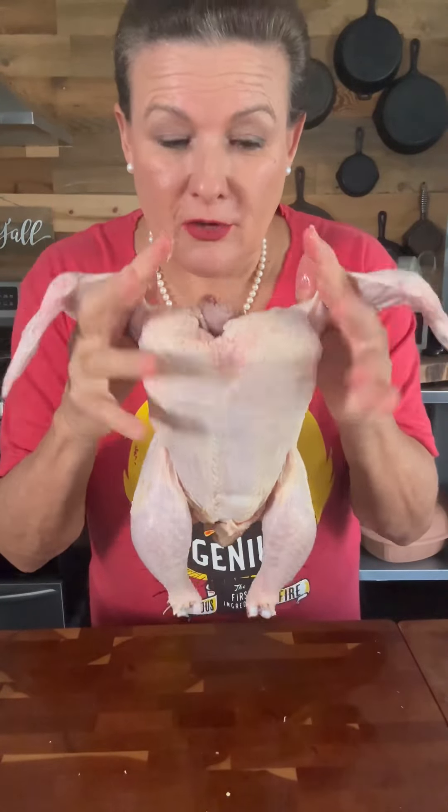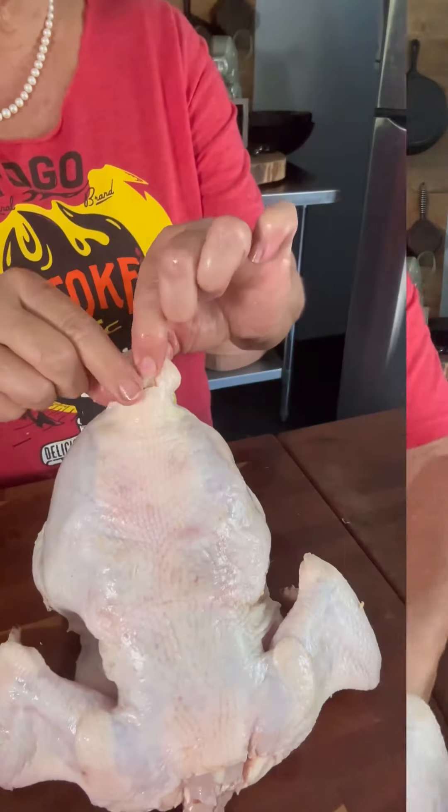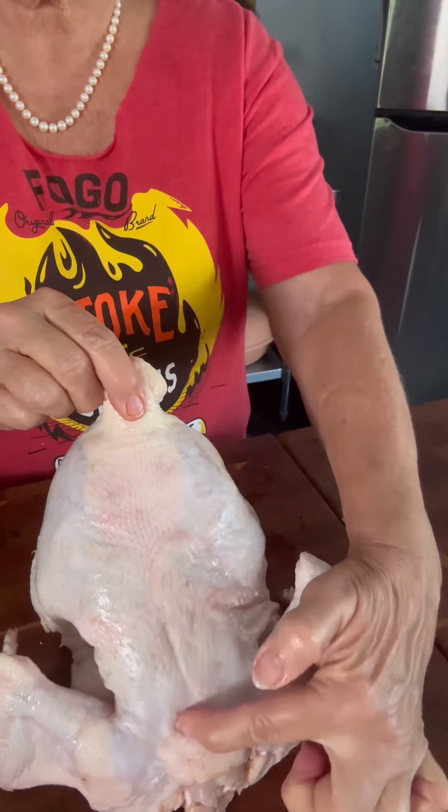We got your chicken all dried off. We're gonna lay it breast down. Locate where your tail feathers are attached and the backbone is located on each side of that.